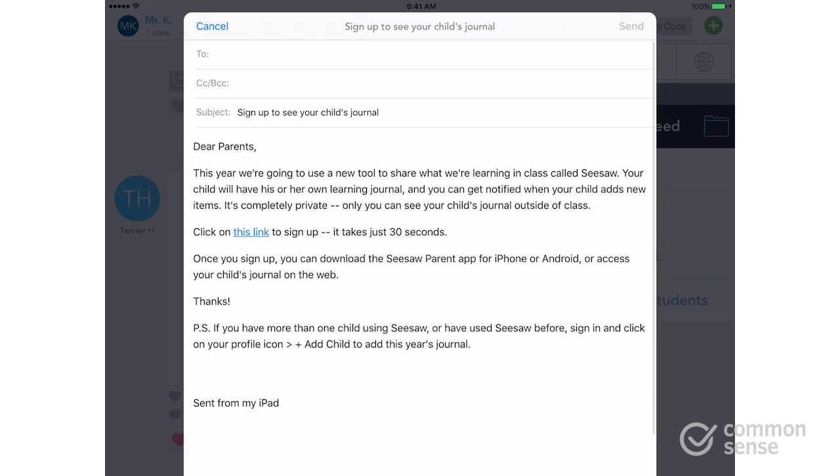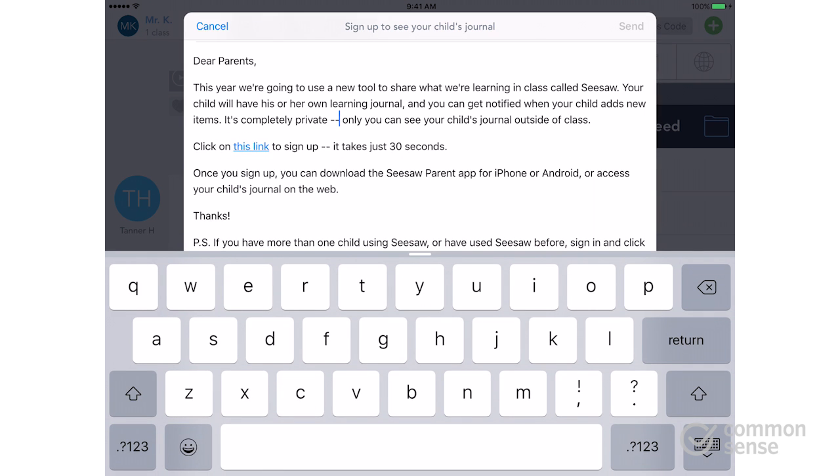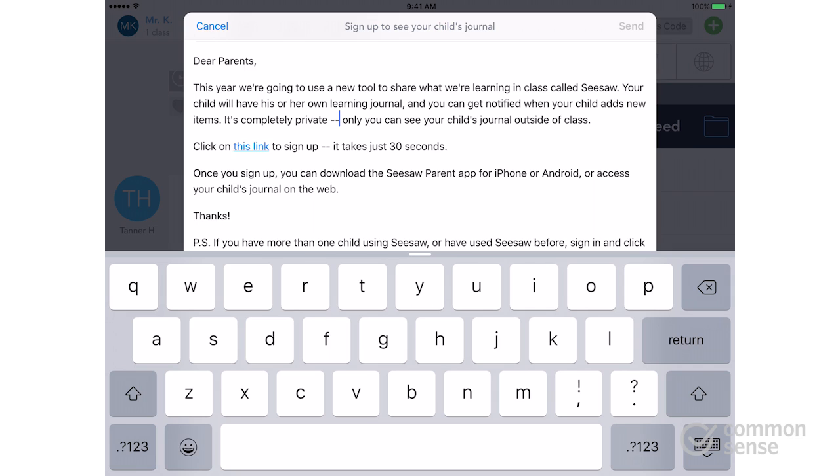The nice thing about the email option is that Seesaw pre-populates a draft for you that you can work through on your own. You can edit and personalize it, customize it to explain what features you're going to be using in the classroom, and make sure that you get parents excited about what's going to happen.